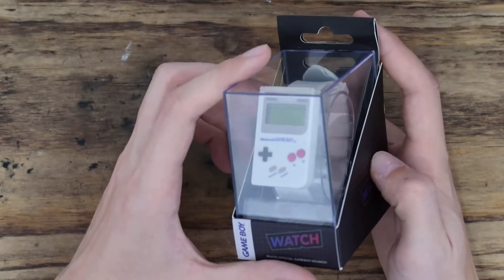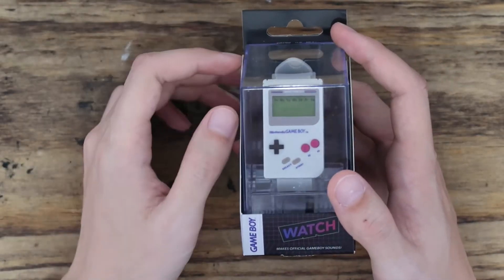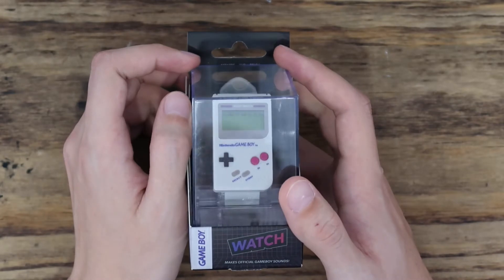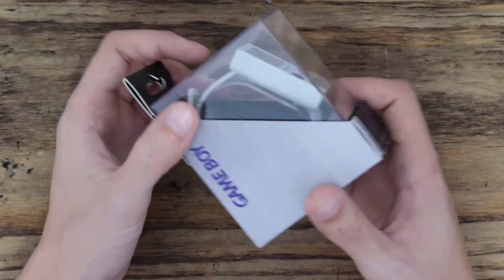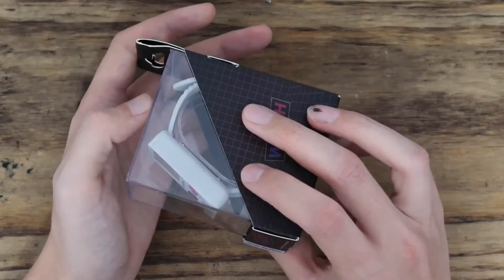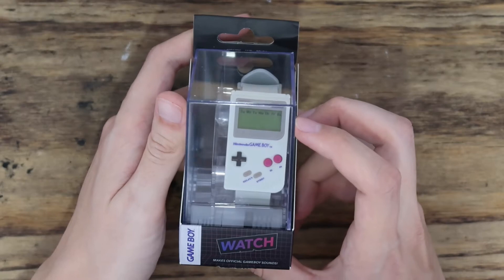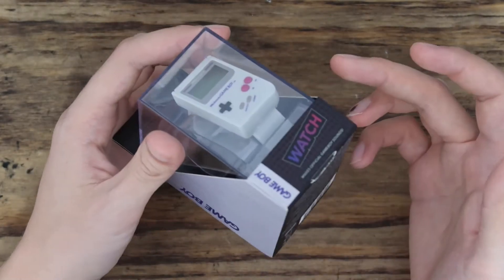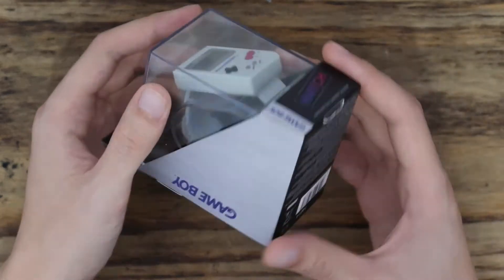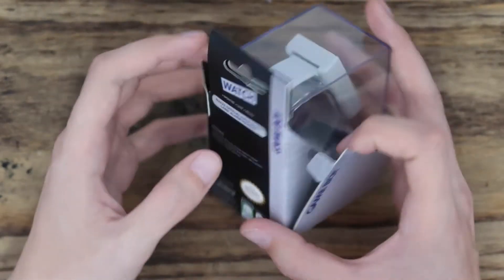I had a quick look online to see if I could find any videos on how to replace the battery, just to get some insight, and there's nothing — just a couple of reviews. So I thought I'd try and replace the battery myself so it actually works. Some of the reviews I saw after I bought it aren't very good, so I want to see if it is good or not.